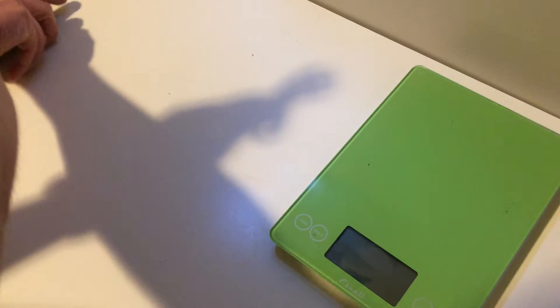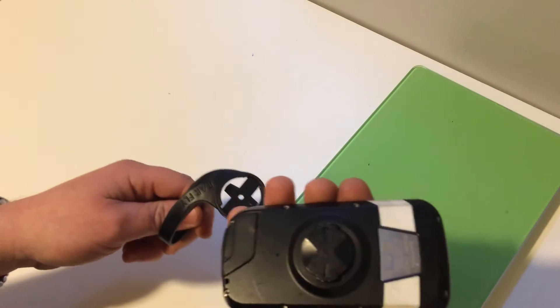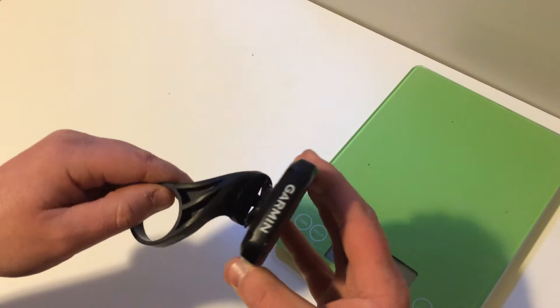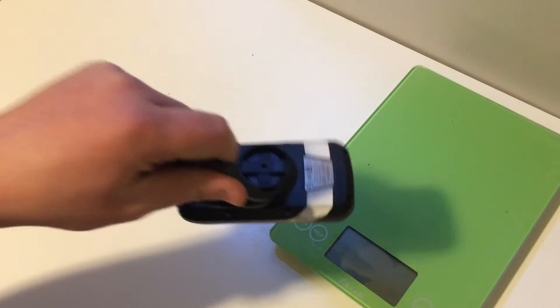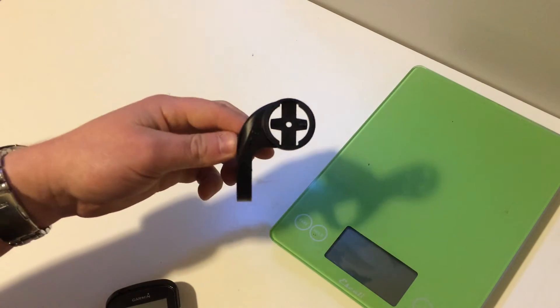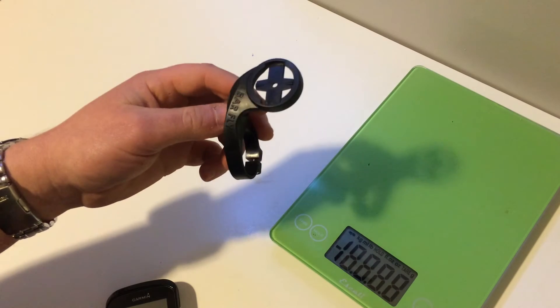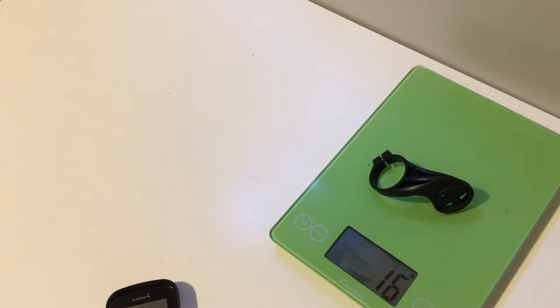It attaches the Garmin by taking the quarter turn mount, clicking those together, and then snapping into place. This BarFly MTB mount weighs 16 grams.